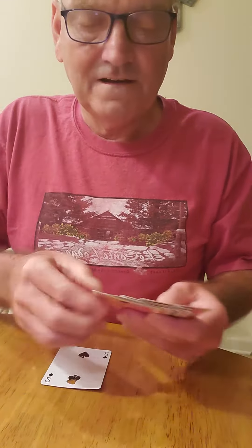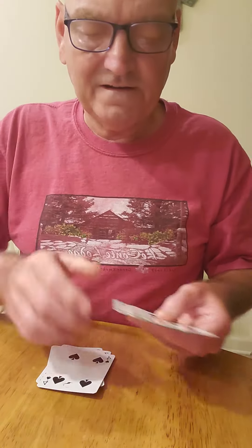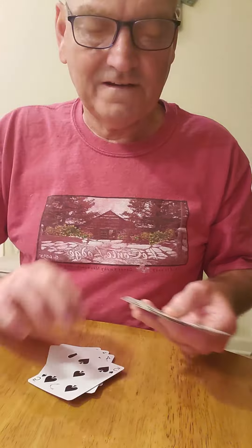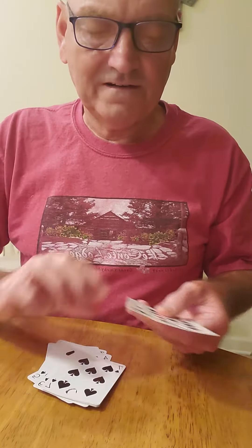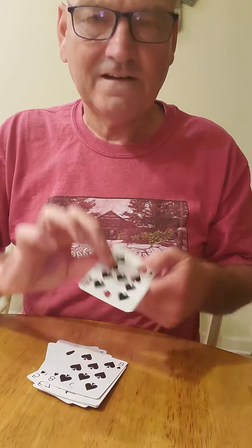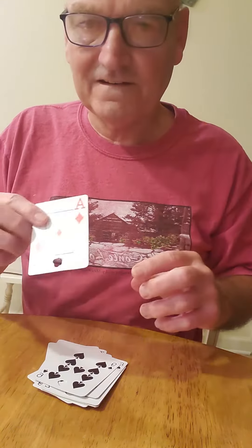I'm going to use the 2 of spades, the 3 of spades, the 4 of spades, the 5 of spades, the 6 of spades, the 7 of spades, the 8 of spades, and the 9 of spades. And our magic card is going to be the Ace of Diamonds.